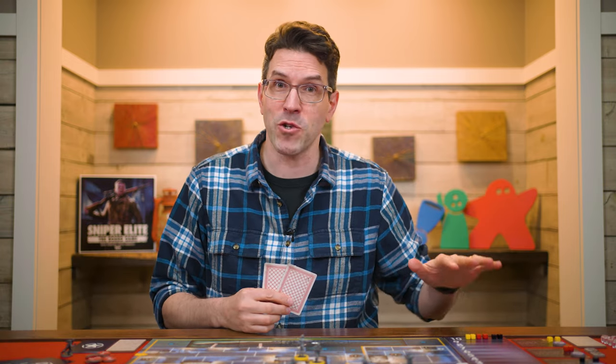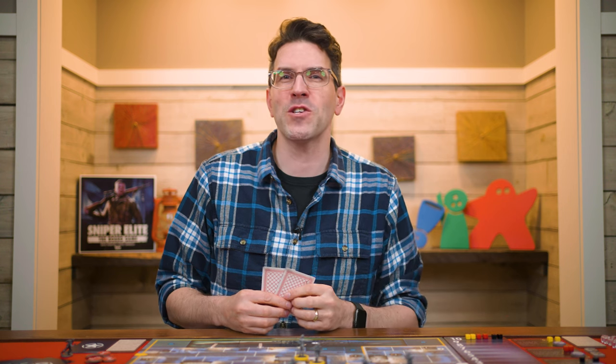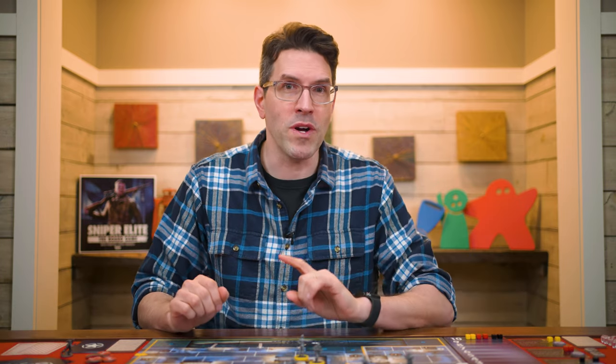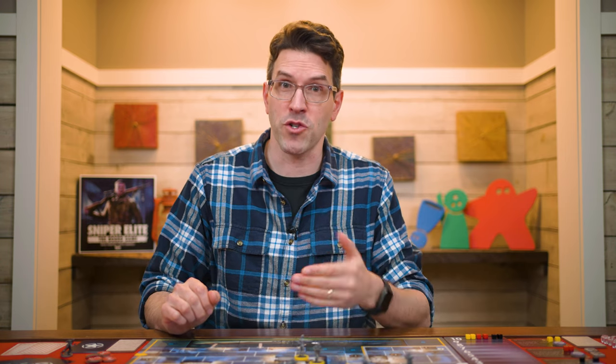In Sniper Elite the board game, one player takes on the role of the sniper who must complete their two objectives before being wounded twice or time runs out on the countdown track. The rest control the defenders, who win by stopping the sniper from completing their objectives before time runs out, or by wounding the sniper twice. With three defenders, each controls one squad; with two defenders, each controls one squad and they decide together on the third; with one defender, they control all three squads.